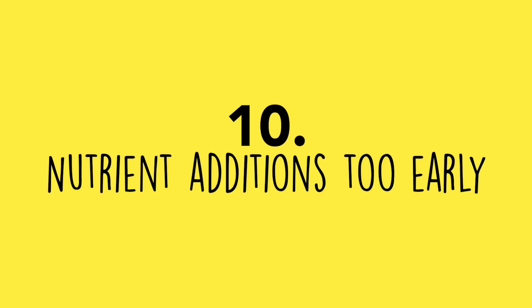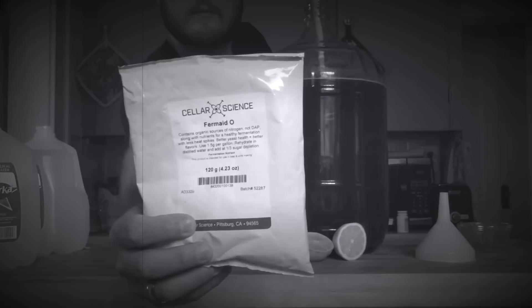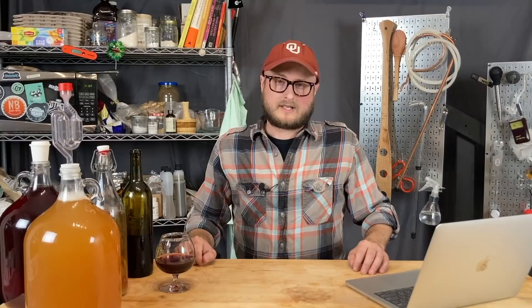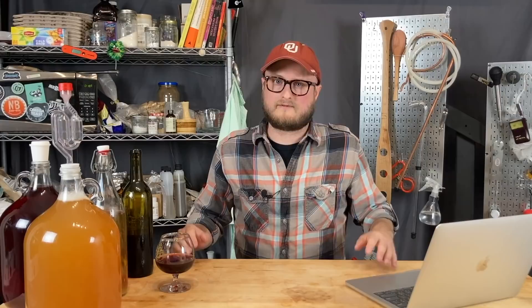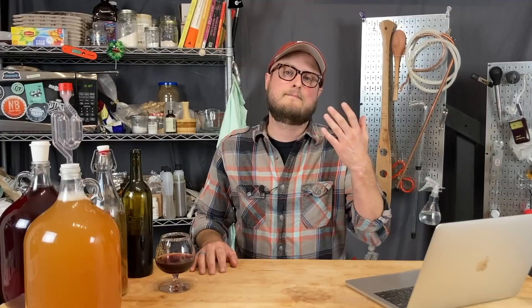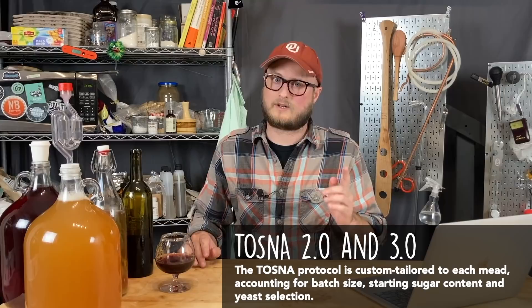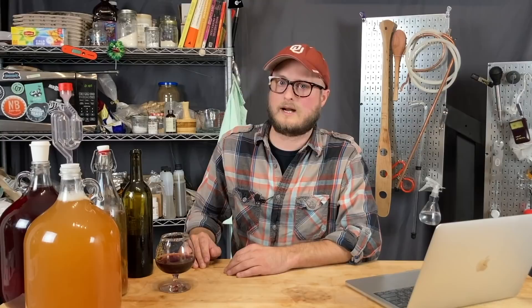Number ten: nutrient additions too early. In our zesty traditional mead recipe video, I threw Fermaid right in at the beginning. For a mead in the 12% ABV range that needs a strong yeast colony from the start, I should have waited 24 hours before the first nutrient addition. I now follow a staggered nutrient schedule that prescribes adding nutrients after the lag phase.